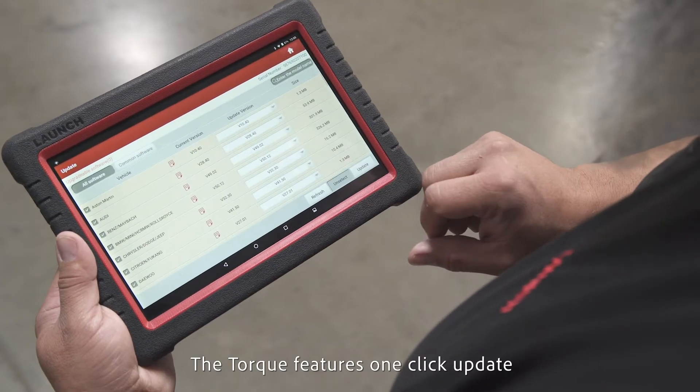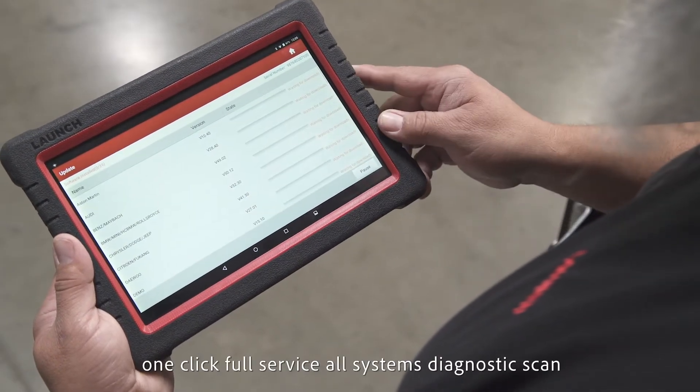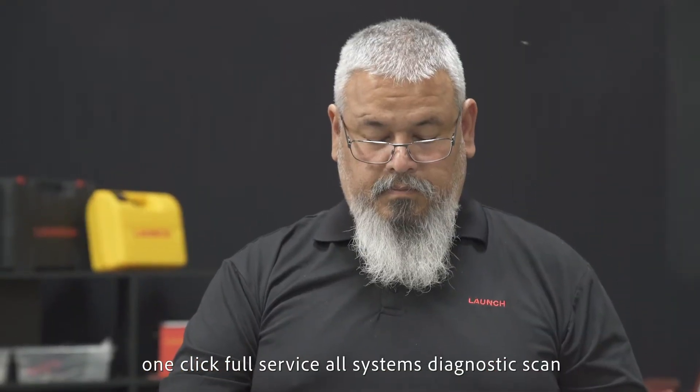The Torque features one-click update, one-click full-service, and all-system diagnostic scans.